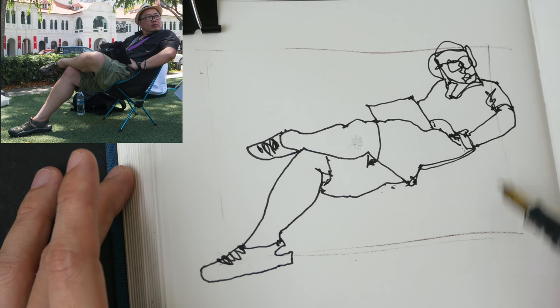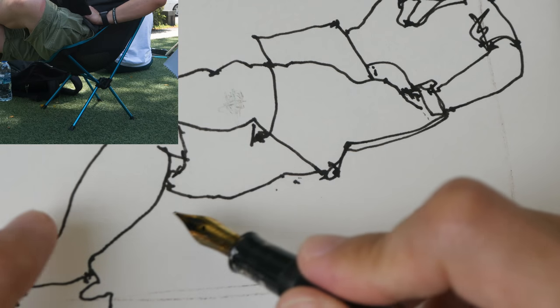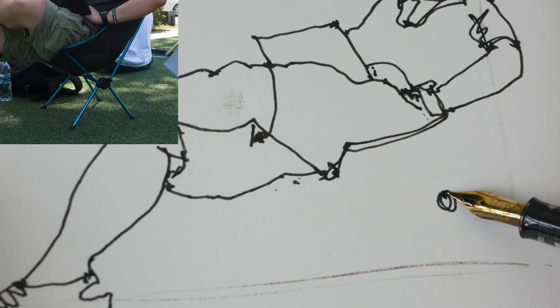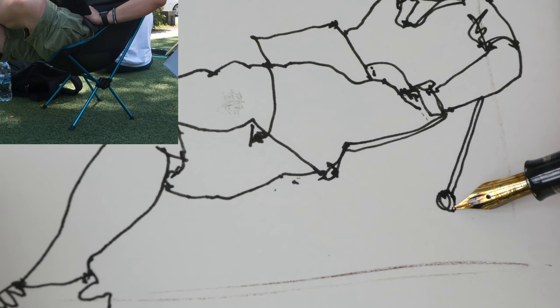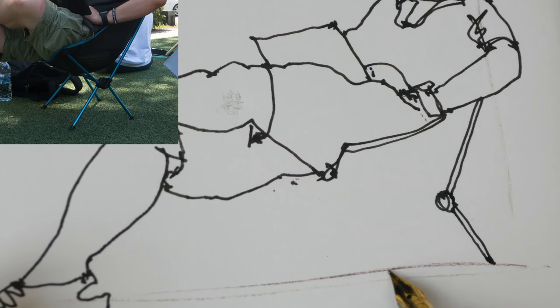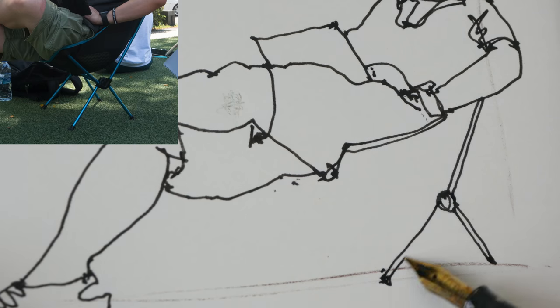Now I'm going to draw the chair. The black component is directly beneath the watch here and it sort of aligns with the calf, so it's here. Now that I have this I can use it to draw the metal beams — the metal poles. This line here stops at the shoe, and it stops here beneath this part. The other leg of the portable stool is a bit lower compared to this point here, so as I'm drawing I'm comparing with other elements in the scene.